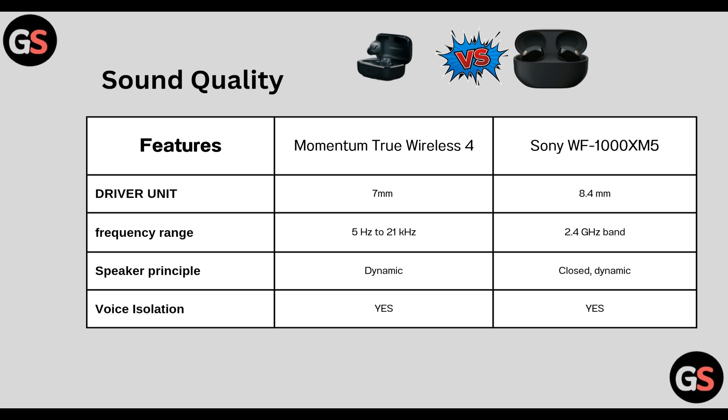Sound quality — frequency driver unit: True Wireless 4 has 7 mm whereas WF-1000XM5 has 8.4 mm. Frequency range: True Wireless 4 has 5 Hz to 21 kHz whereas WF-1000XM5 covers the 2.4 GHz band.